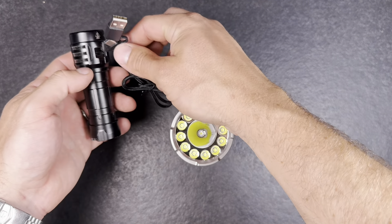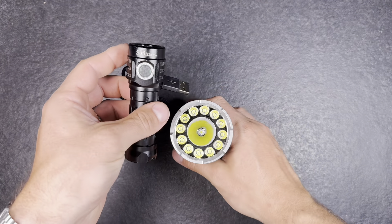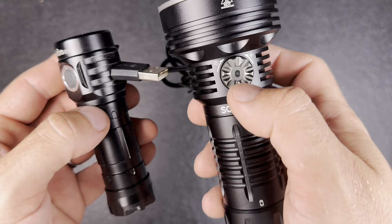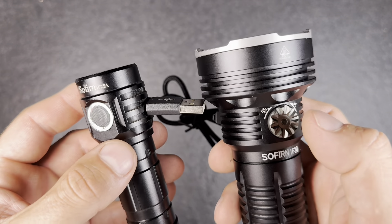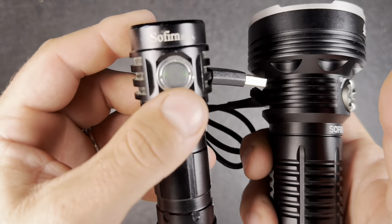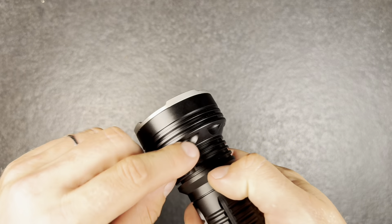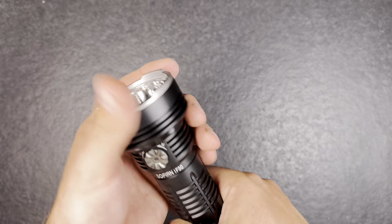I have another flashlight here also from Sofian — you just plug in the device you want to charge. The LED stays off on the IF-30 and as soon as it starts blinking red it's time to stop charging as the battery is running low. The green light being on means it's charging, so it's pretty cool that you have the power bank function and can charge your phone on the go.